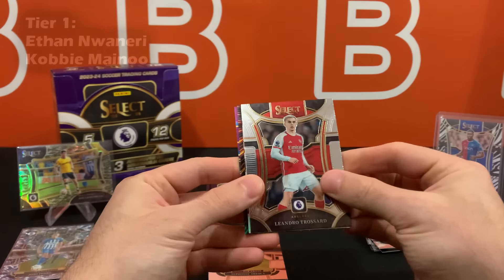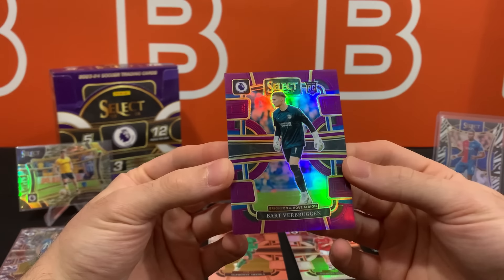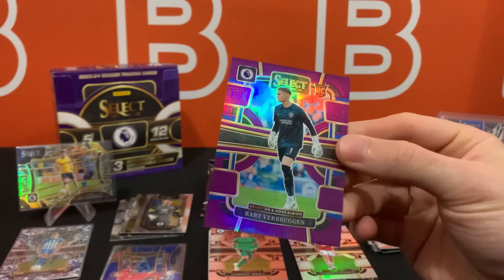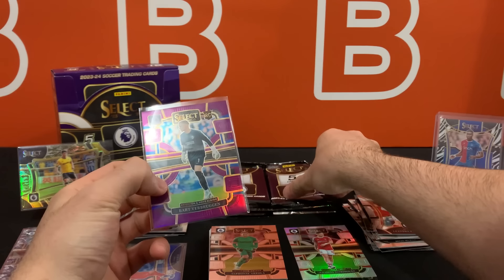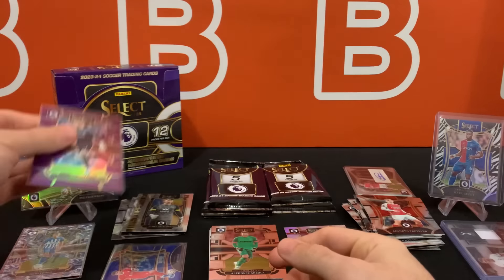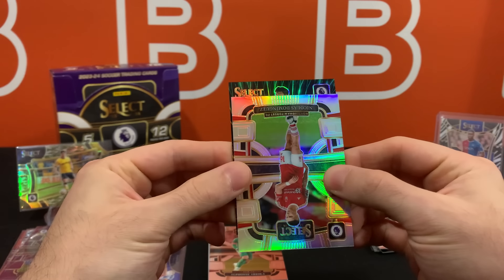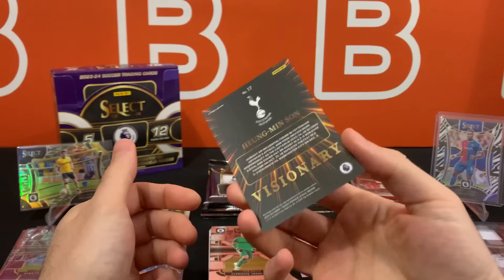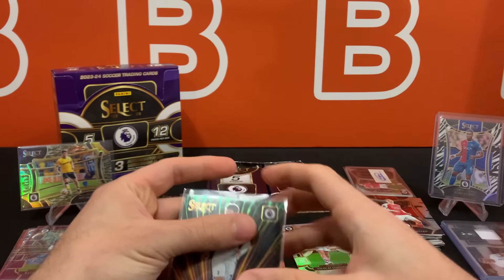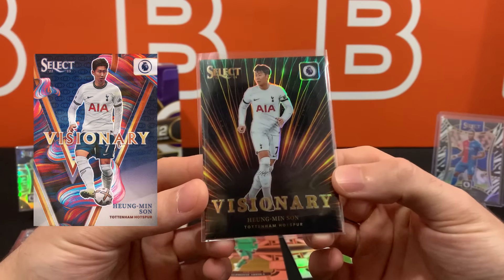We have two more tiers for rookies. Let's see what this case hit is going to be. Fai Bruggen is out of 149 — a lot of people have been getting confused with the multi-colors, which is like a darker shade, closer to purple; the whole card is purple and then the squares are white, and it's not numbered — that's basically how to tell the difference. Let's see what this case hit is going to be. Oh look at that — it is a Heung-min Son Visionary! Better than any chase rookie in my opinion. The Visionary design looks even better than last year's — absolutely beautiful.